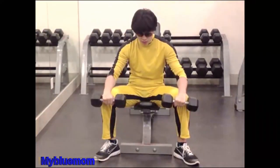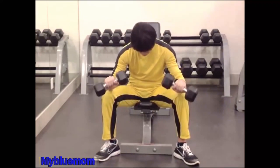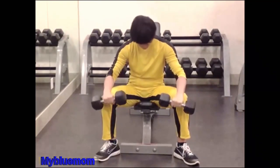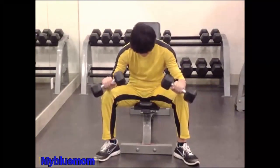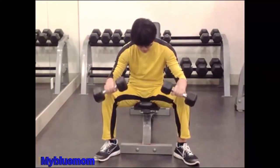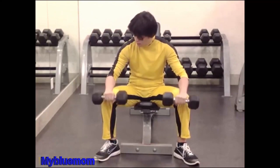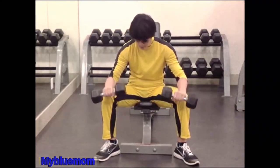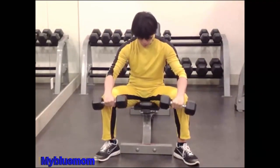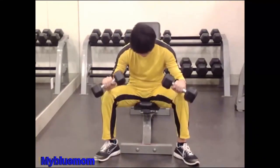Seated Reverse Wrist Curl. Take hold of two light dumbbells with your palms facing downward toward the floor. The hands should be spaced a little closer together than shoulder width. Sit on a chair and rest your forearms along your thighs so that the hands project two or three inches in front of the knees. Maintaining this position of the forearms, extend the wrists, lowering the dumbbells as far as possible. Then contract the flexor muscles, raising the dumbbells by forearm strength only. Return to the original position and repeat. Reps 8-12. Only your hands should move in this exercise. Can also be done with a barbell.